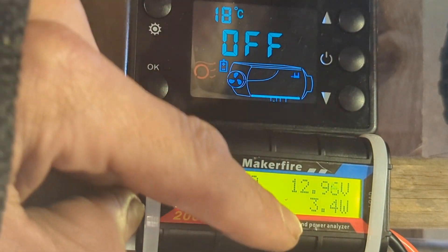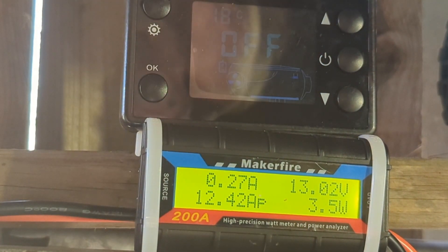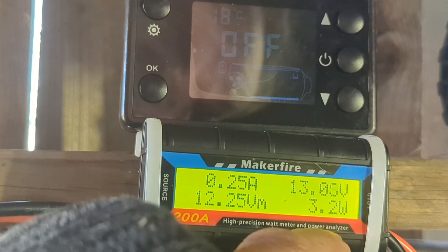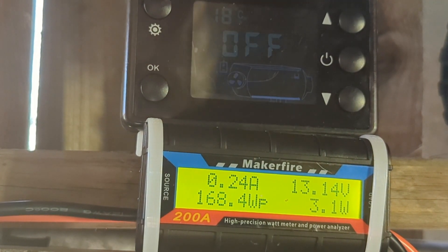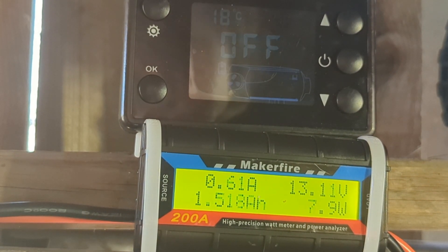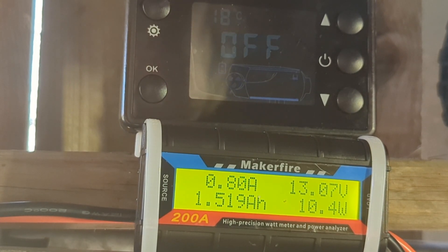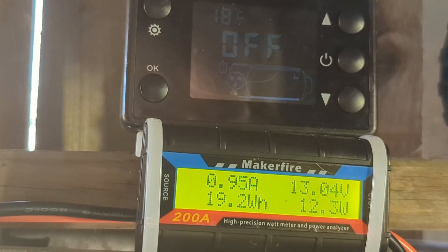So the glow plug's done. We ran the heater for 28 minutes, and it's interesting to see how much it brutalises the voltage when it's doing the glow plug thing. The total amount of power used is 1.51 amp hours — 19 watt hours to run it for near enough half an hour.